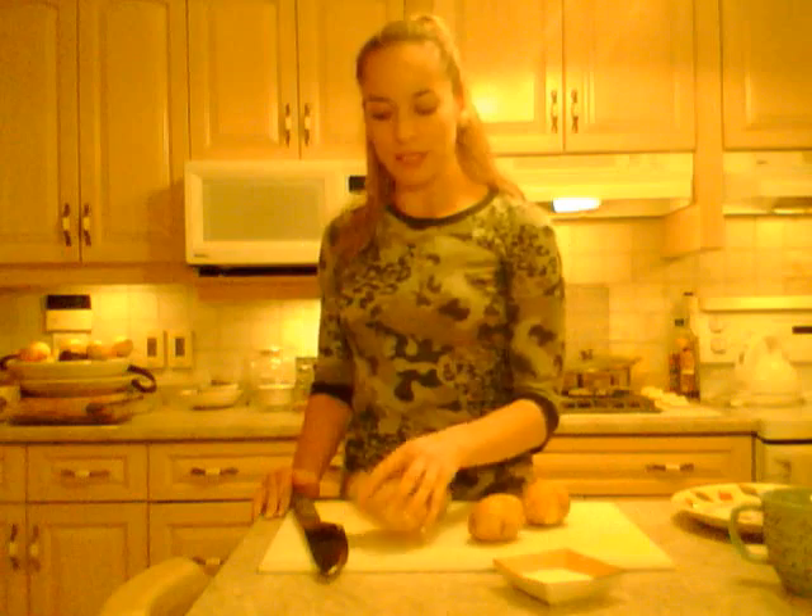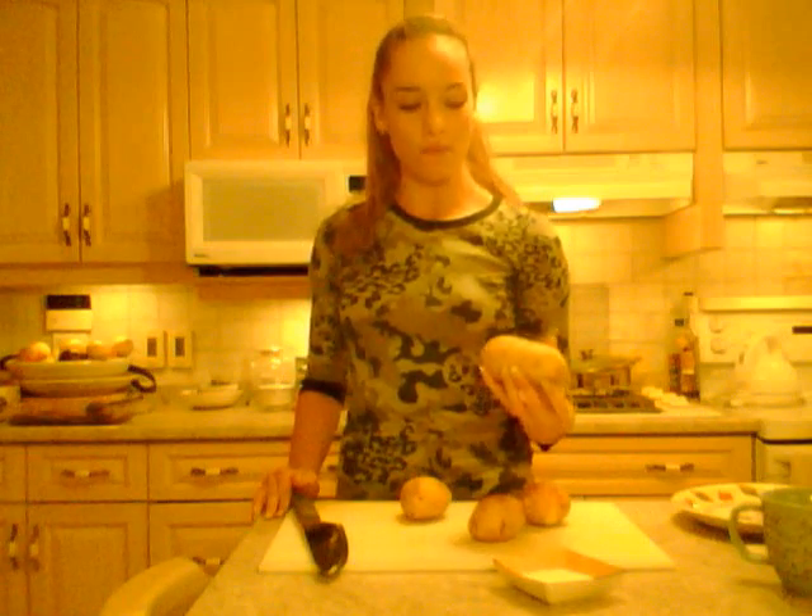Hi everybody, I'm Kimberly Edwards with cookingwithkimberly.com and tonight I'm making steak and baked potatoes on the grill. Even though it's a little cold outside I'm gonna brave the elements to get something delicious. I'm going to cook the potatoes in a different way first — fast and easy, and then I put them on the grill to get some grill flavor.